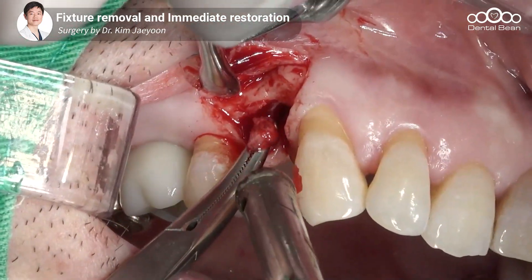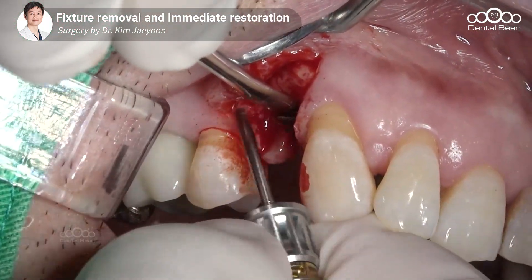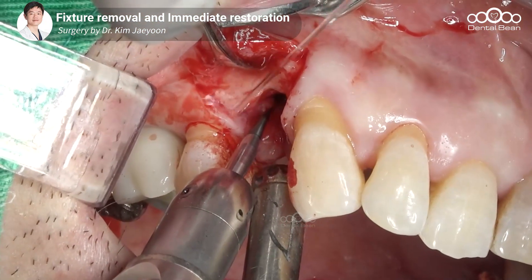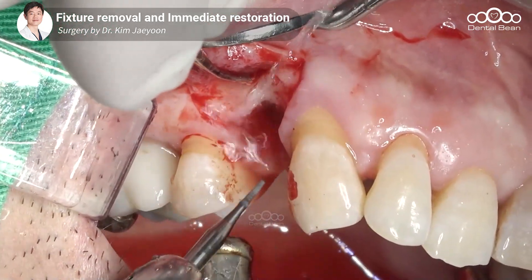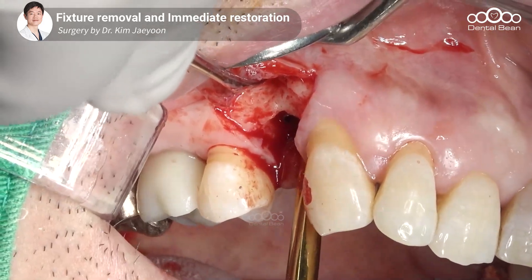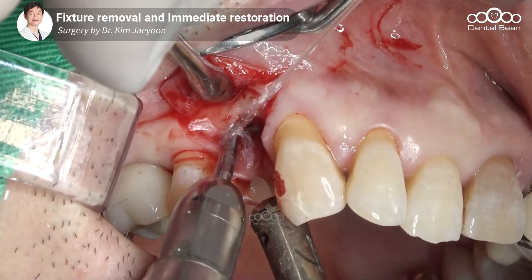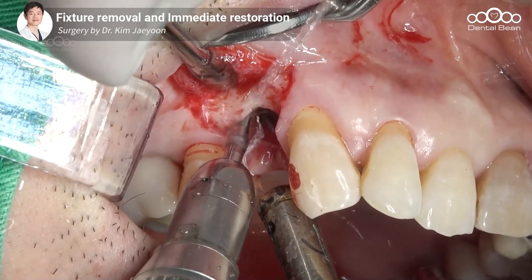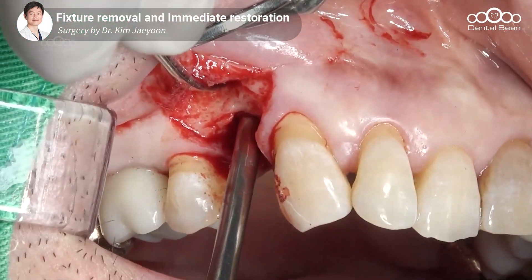먼저 상부의 GBR 재료를 제거하고 커버스크류를 풀어내서 임플란트를 먼저 제거할 예정입니다. 2012년도에 식립된 임플란트로 약 10년 정도 사용되면서 해당 부분에 퇴어가 발생해 제거 계획을 잡았습니다. 트래파인버를 써도 좋지만, 저는 얇은 피셔버로 선택적으로 삭제해서 최소한의 골 삭제를 하면서 임플란트를 제거하는 것을 선호합니다.